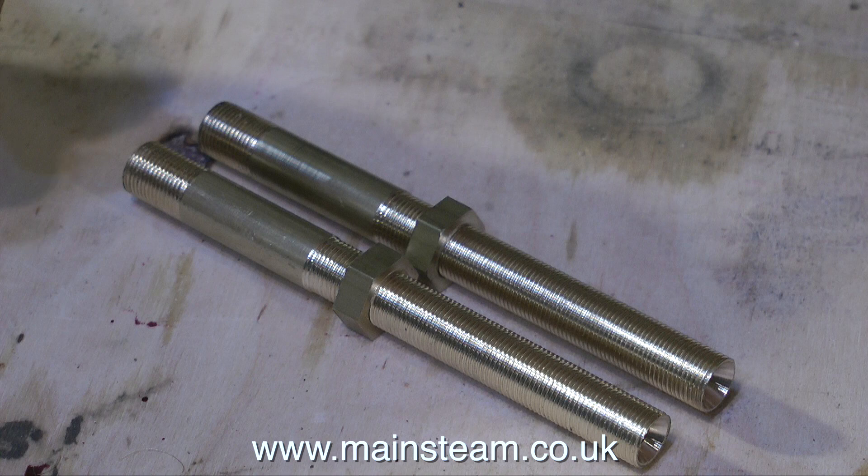And as if by magic, a pair of water fittings. I'll be putting the finishing touches to these and fitting them in the next episode. Thanks for watching — I hope you found it useful.